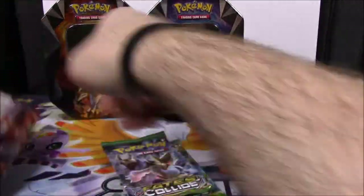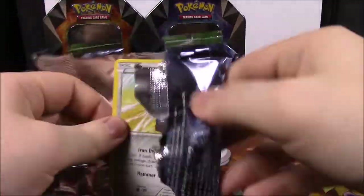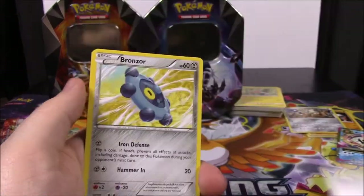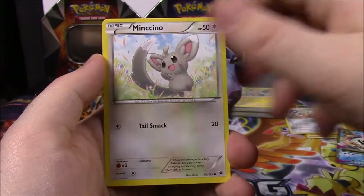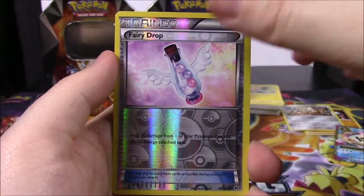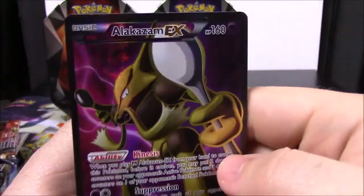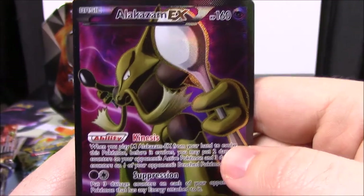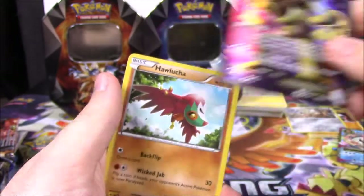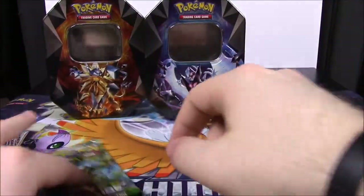Starting with Fates Collide first. My battery's dying so I'm trying to get through this as fast as possible. Here's the code. We've got a Bronzor, Mincino, Snubbull, Deerling, Riolu, a Fairy Drop Reverse Trainer, and - oh my god - a Full Art Alakazam EX! I know I do not have this card. That looks so awesome, I love that card! Then we've got a Hawlucha, Energy Pad Trainer, and a Wormadam.